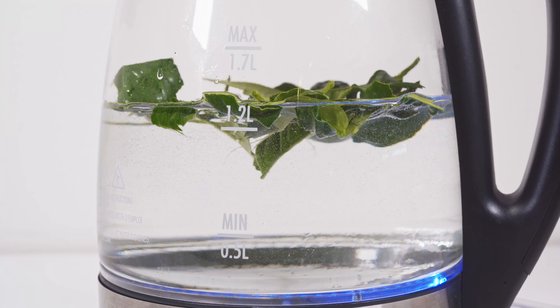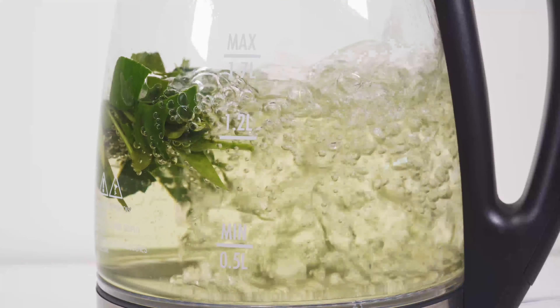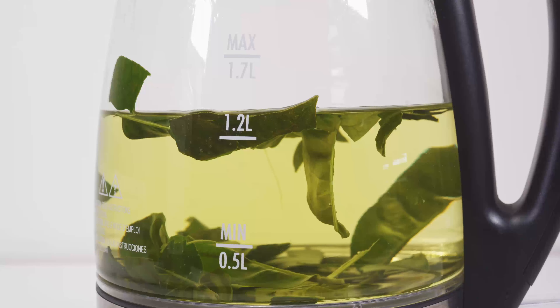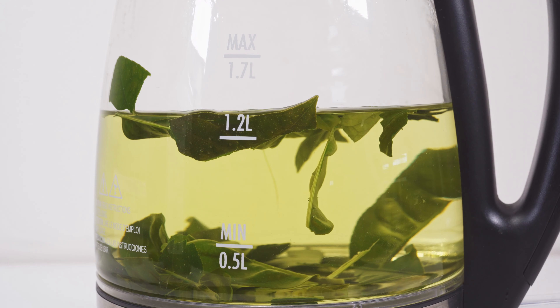When I was doing research on how long to boil it, most sources said anywhere from three to six minutes — just let it boil so the oils and that scent can get extracted into the water. Once it's done boiling you can let it sit; the longer it sits the darker it gets, so it's up to you. Then just get your favorite tea cup and pour some in.